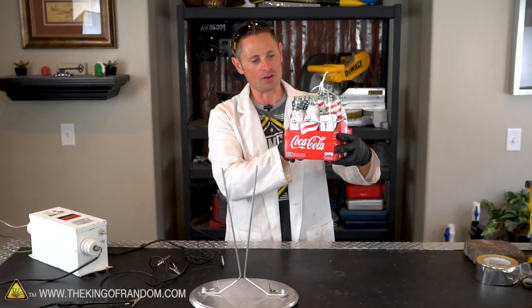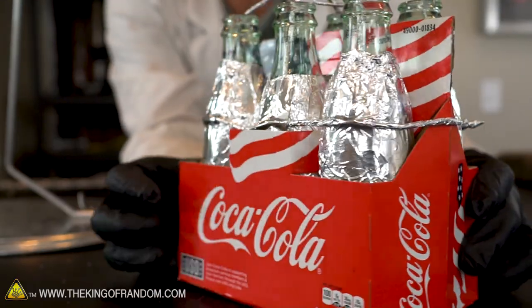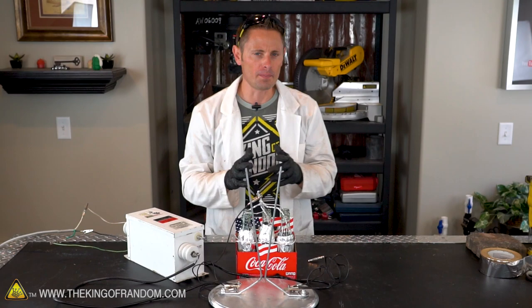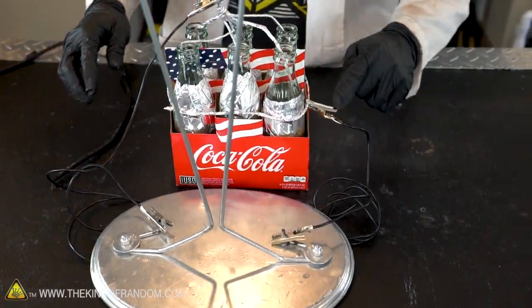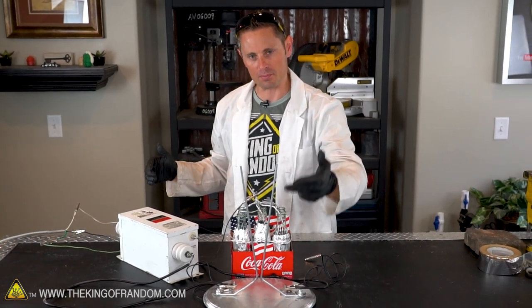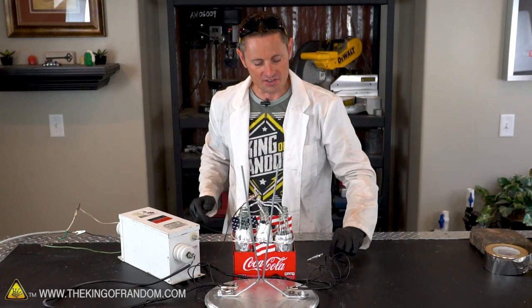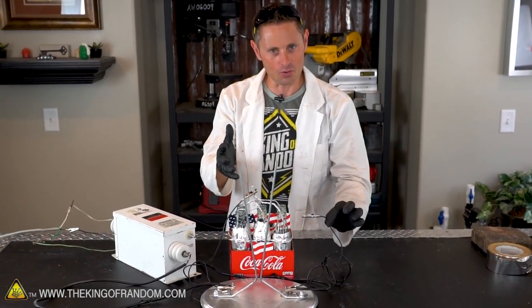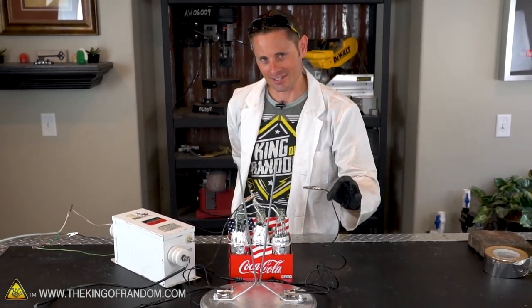We've done it — we've taken our six Coke bottles and lined them up in parallel so all six bottles are connected on the outside and the interiors as well. I've got two alligator clips with the high voltage terminals going into them, so when we turn on the system we should see the Jacob's Ladder perform as normal. One alligator clip is already in place; the second is waiting. We'll be able to touch it in real time with one hand behind my back and see exactly what difference it makes.